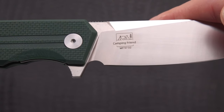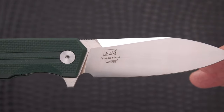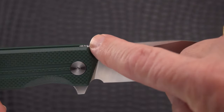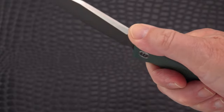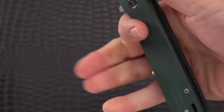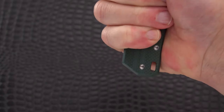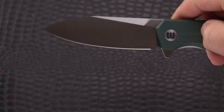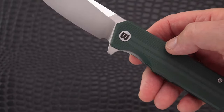This is a much heavier duty and larger version of that knife. It's referred to as the Camping Friend, the WP 737, in D2 - our old friend D2. Pretty nice thick blade stock, got this interesting swedge back here, some nice jimping - very grabby jimping - a short run of about a half inch maybe. Comfortable in the hand, flat, good size handle with plenty of it. Nice satin finish on this one.